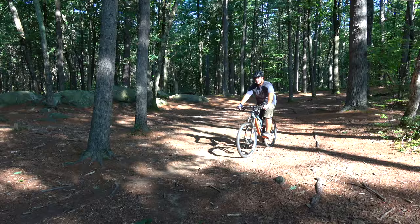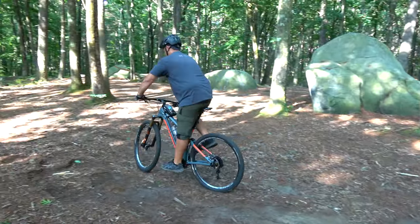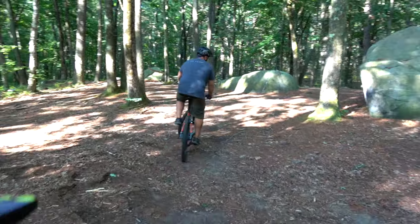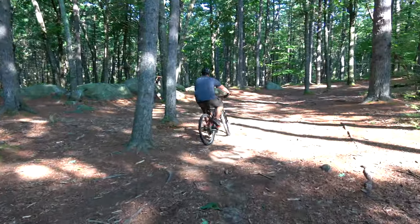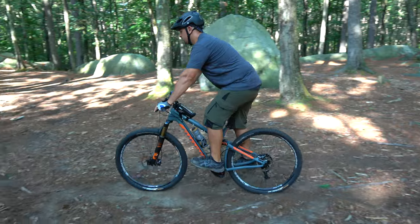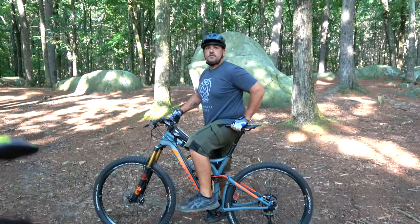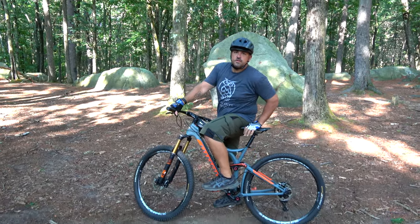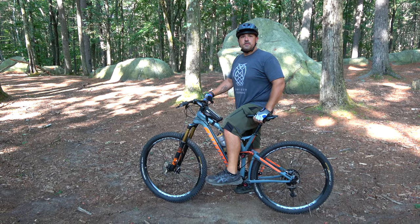Now let's try out the rear brake. See what Brian did there — he skidded because he squeezed the brake too hard and lost all traction. A little more subtle — just slow yourself down with that rear brake. It's all about control. With just a couple tries Brian is starting to get used to it. Your front brake is all your stopping power; your back brake just helps you slow down.